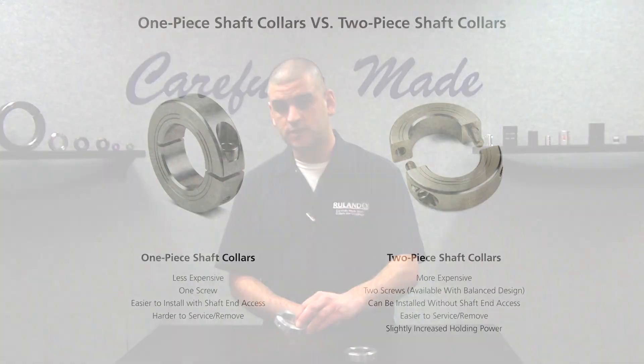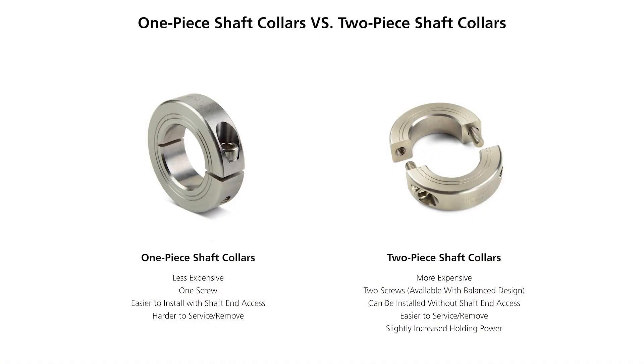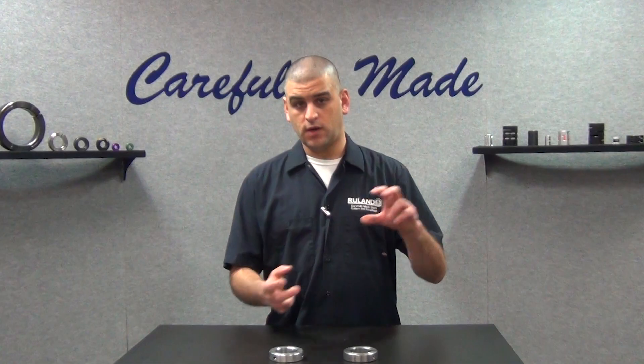The two-piece collars do have some advantages in certain types of applications, specifically ones where you may want to remove the collar at some point and you don't have shaft end access, so you want to remove it and install it back in place. They also have a balanced design as a standard option, which is good for applications that have high RPMs.